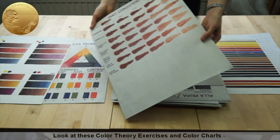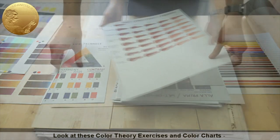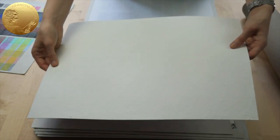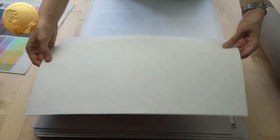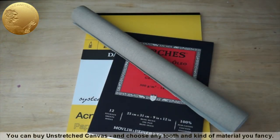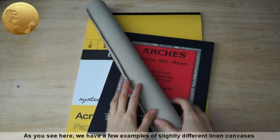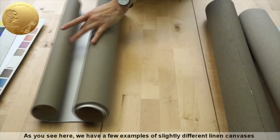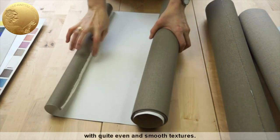Look at these color theory exercises and color charts. They are done on unstretched prime canvas. You can buy unstretched prime canvas and choose any tooth and kind of material you fancy. Here we have a few examples of slightly different linen canvases with quite even and smooth textures.